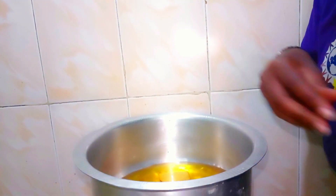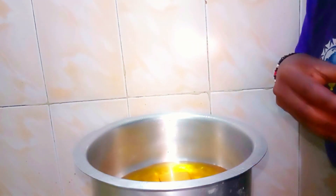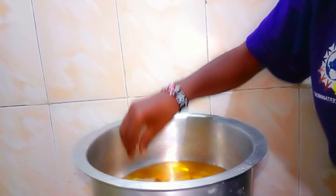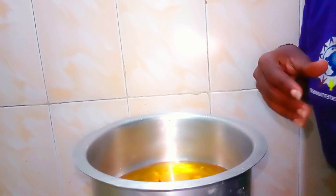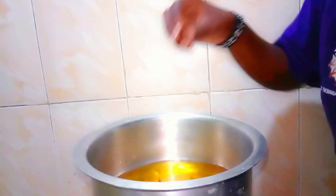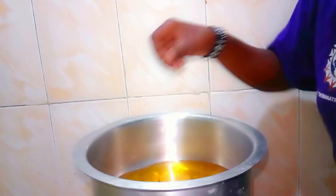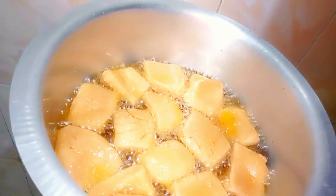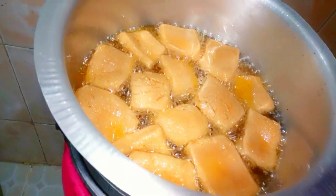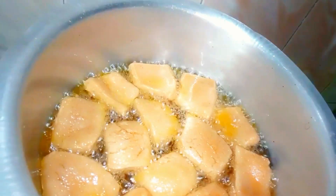Don't heat up your oil — cook on low to medium heat. Otherwise they will have too much oil inside or they won't cook well. When you're putting them in, make sure the oil is cold. Even after finishing the first batch, you have to let the oil cool. Look at them — nice and clean, browning beautifully.